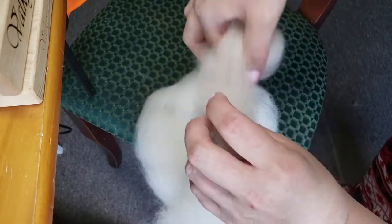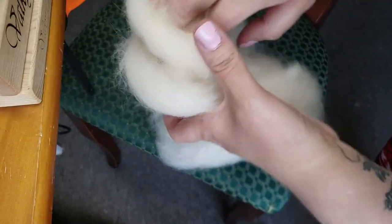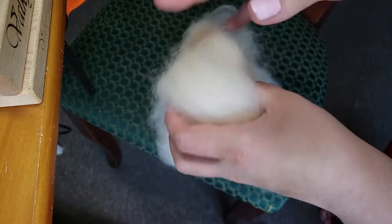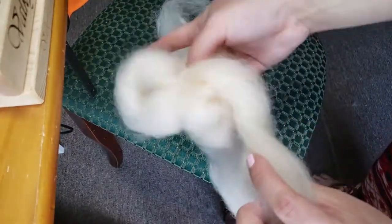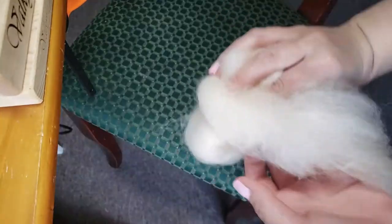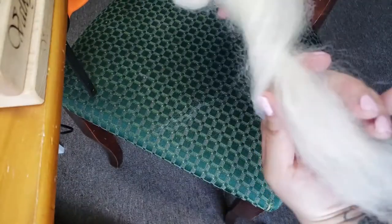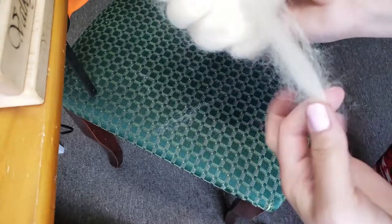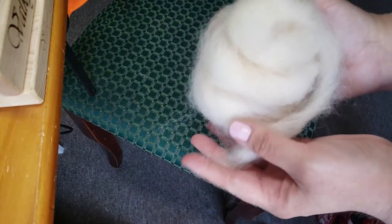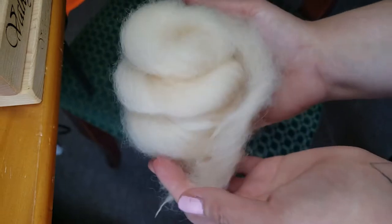As you roll it up into a nest, make sure you keep twist in it — put a little bit of twist in it and wrap it as you go. Adding twist will keep your fiber from sticking to itself and falling apart, because alpaca fiber is very delicate. It's beautifully soft, but very delicate when it's in top form. And here is our gorgeous little nest of alpaca fiber.